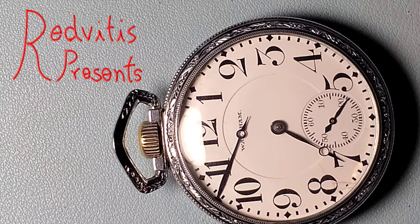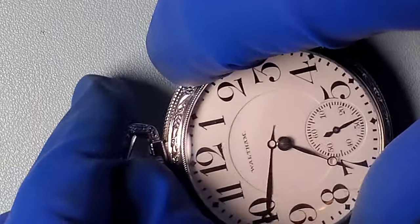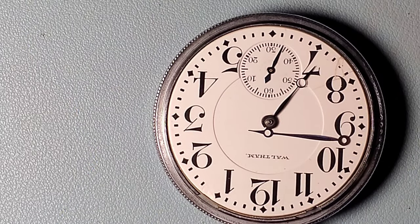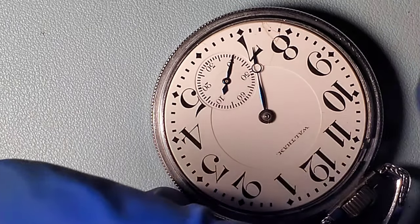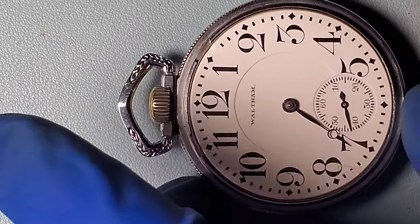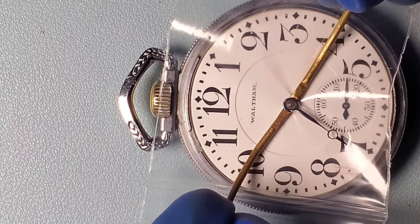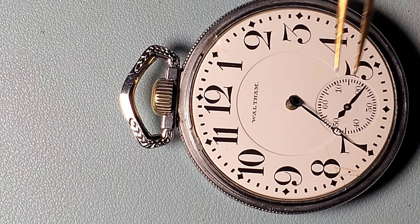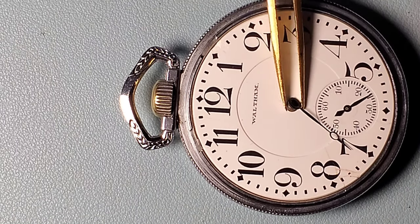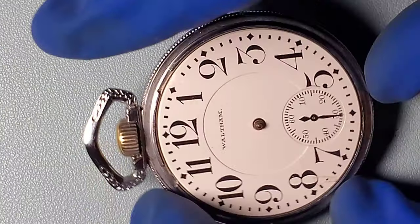Hello YouTube watch fans, this is Red Vitus and welcome to my channel. Today I have a treat for you — it's a Waltham model 1908 Riverside grade pocket watch. This watch came to me and the owner told me that it was running about 20 minutes fast. As you could see from the time grapher earlier, it was running indeed quite fast with a low amplitude and pretty high beat error as well.